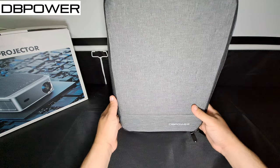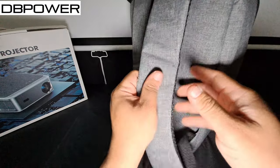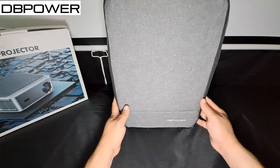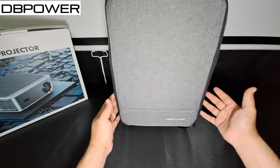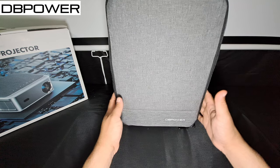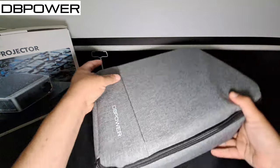When you open it up, it does come with a backpack — very nice, very sleek. I love the colors of it and it feels very good. I like that it's included just in case you want to take the projector camping, on road trips, or wherever you want to go. It even has little name branding on it.